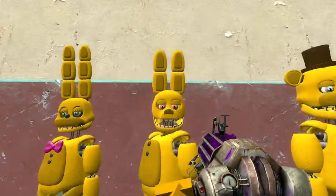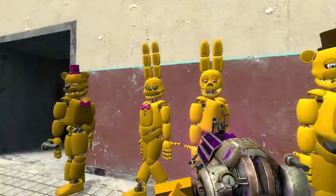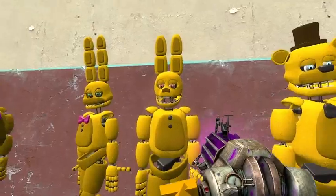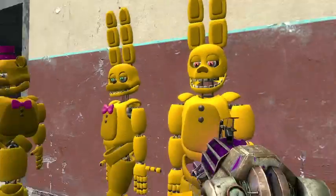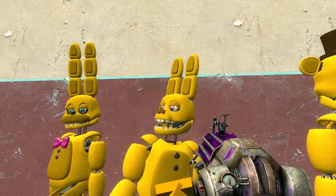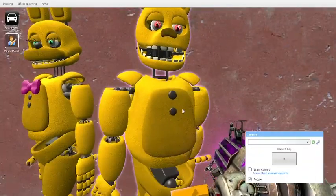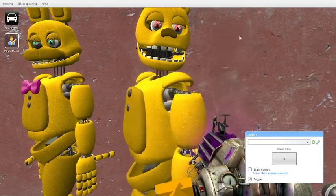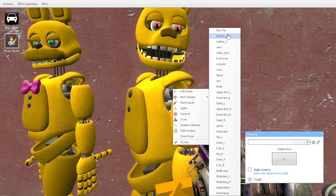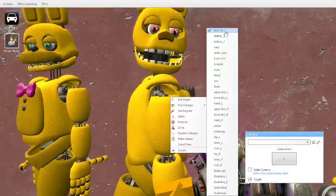Then we got this Spring Bonnie. He's got red eyes, so he's really cool. I like this one — I think out of the four, I like this one and this one. So I might use these two in a roleplay if I ever decide to. He's got this beautiful Spring Bonnie design. He doesn't have a bow tie — oh wait, yeah, you can add one. You can add a nice black bow tie, so he can be snazzy.